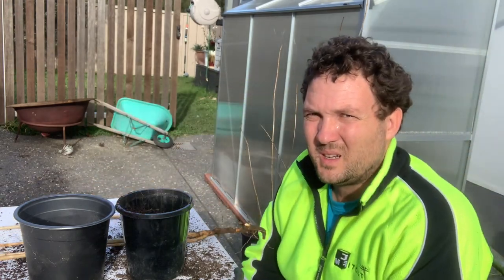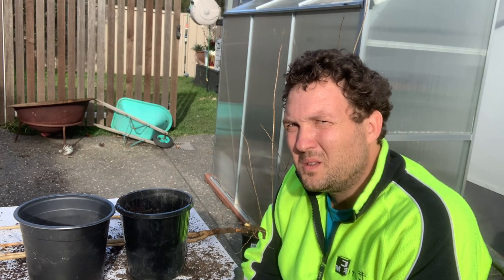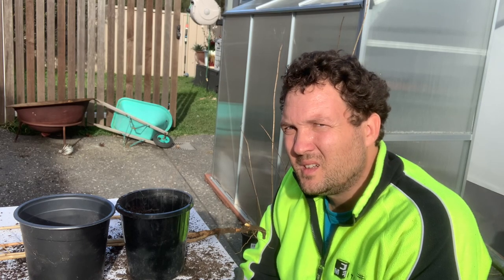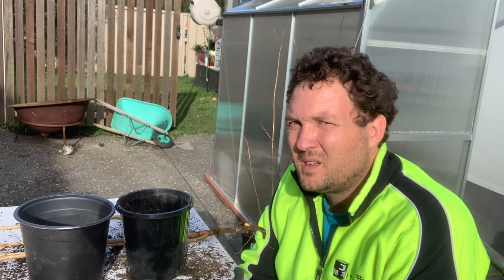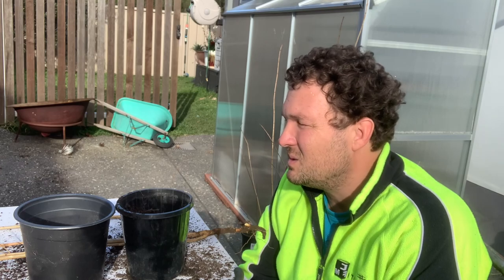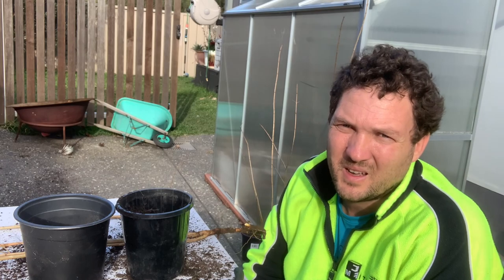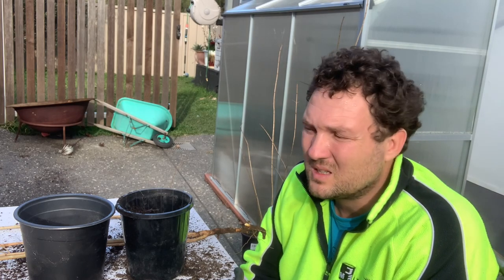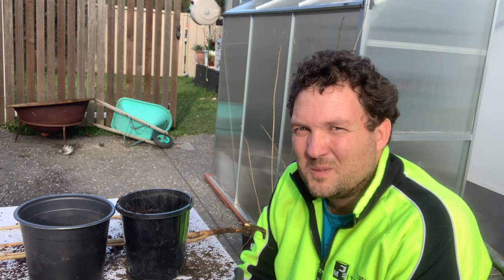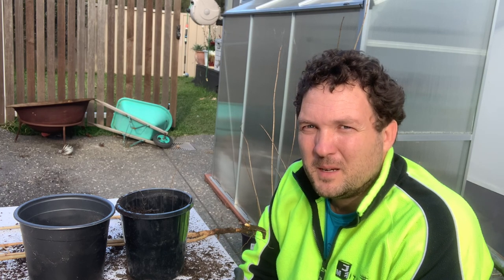This is more pomegranate trees than what I need. If you want me to give one away to you, let me know in the comment section below. In spring, if they are alive, I'm happy to meet you somewhere and give them to you. I'm just doing this for safety in case my big tree dies, and of course I like to share. Thank you for watching — if you've come this far, please subscribe. Hope your gardens are doing well, and happy gardening!